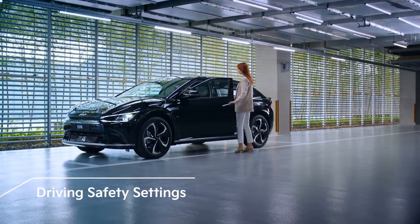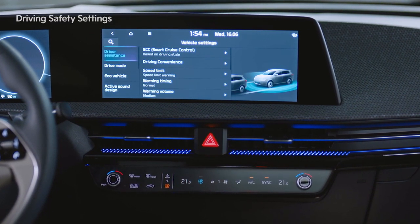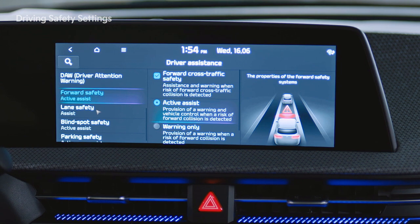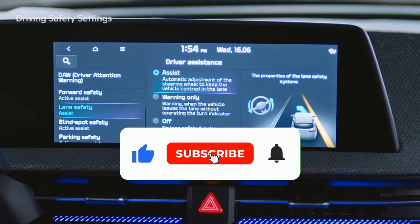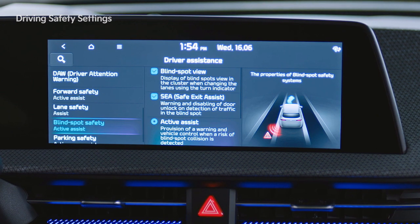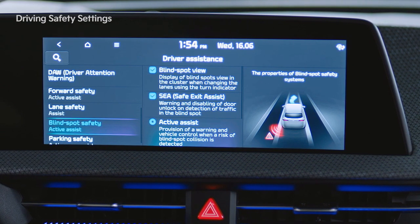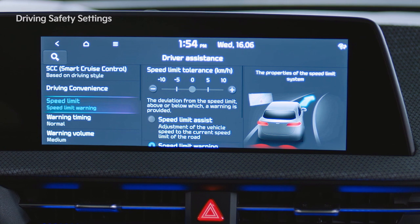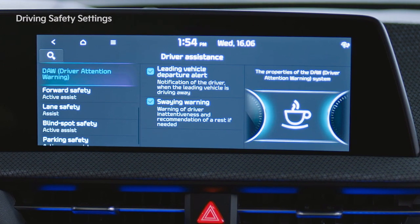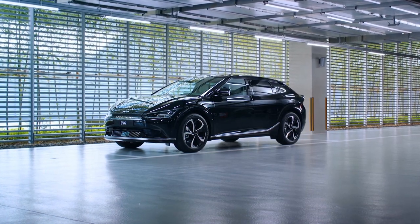Driving Safety Settings provide a safe driving environment for drivers. Go to Settings, Vehicle, and the Driver Assistance tab to set various functions. Forward Safety Assist recognizes obstacles and prevents collisions while driving. Lane Safety Assist prevents lane departure. Blind Spot Safety Assist recognizes vehicles behind you in other lanes and prevents collisions. Safe Exit Assist recognizes vehicles approaching from behind so that passengers can exit safely after stopping. Intelligent Speed Limit Assist uses road sign recognition data and navigation data to monitor your speed. Driver Attention Warning promotes safe driving by identifying your driving patterns and time behind the wheel. Detailed settings related to warnings are available in each tab.